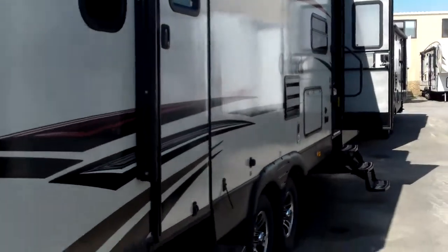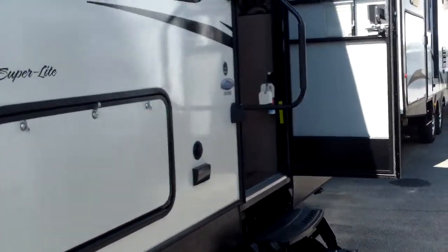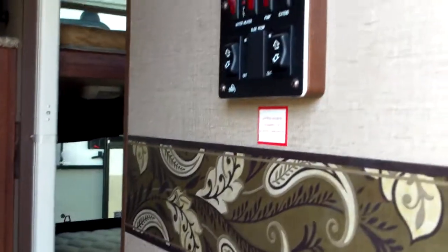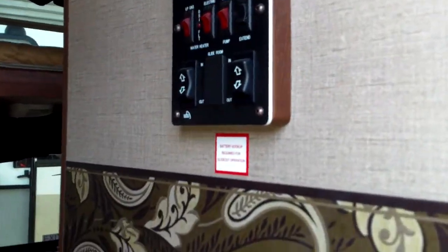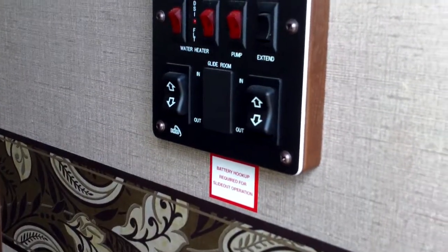Okay, let's go inside and see the interior. As we first enter, we'll notice the nice monitor panel. All your switches are labeled — tank levels, slide-outs, awning — all located in one spot.